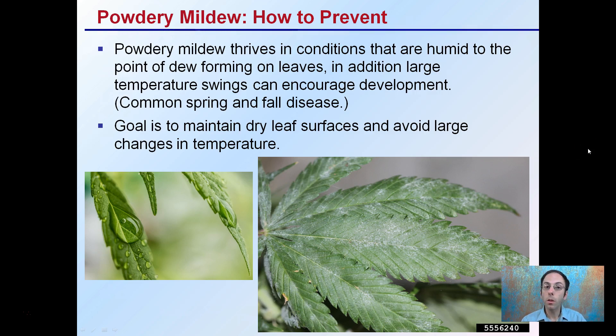How to prevent powdery mildew? It thrives in conditions that are humid to the point of dew forming on the leaves. In addition, large temperature swings can encourage the development. As a result, you can have a little bit more pressure in the spring and the fall because of those temperature fluctuations that naturally occur. The goal of prevention is to maintain a dry leaf surface and avoid large changes in temperature in your grow operation.